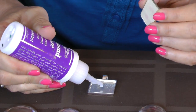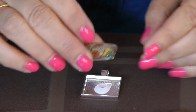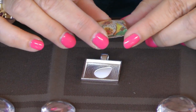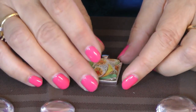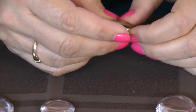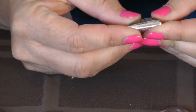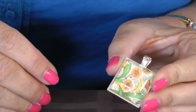I just put a few drops of glaze inside my tray, making sure your image is the correct way, and I stick it in. Then I just let it dry. And there's your pendant tray.